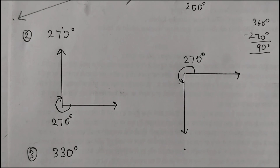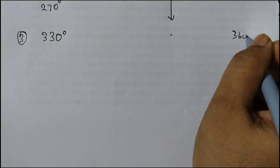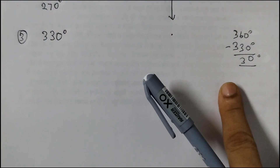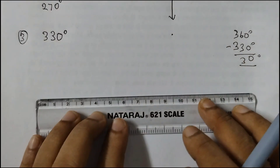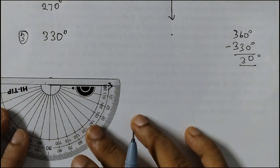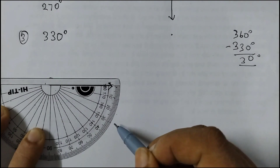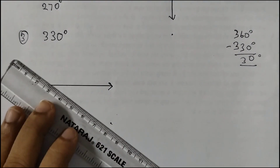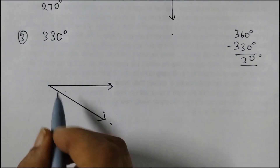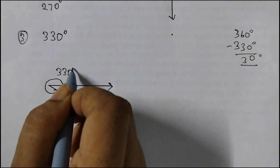Let us do the next one: 330 degrees. We will follow the same method — first subtract from 360 degrees. So 360 degrees minus 330 degrees is 30 degrees, which means we have to draw a 30 degree angle, then mark the other angle that you get. Draw the ray first. Place the protractor upside down, start from 0 — 0, 10, 20, 30 — this is 30 degrees. But then we want 330 degrees. So this is our required reflex angle: 330 degrees.